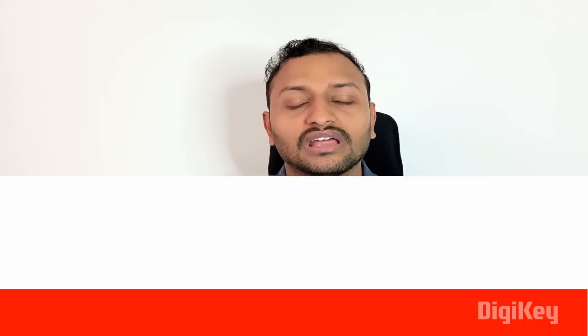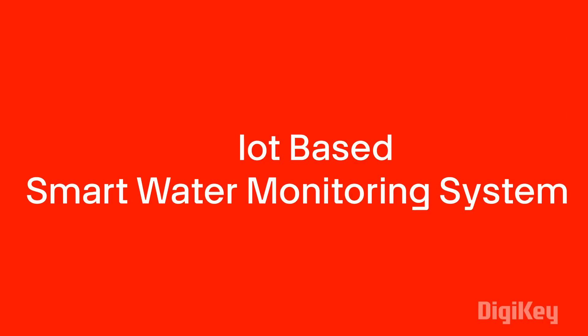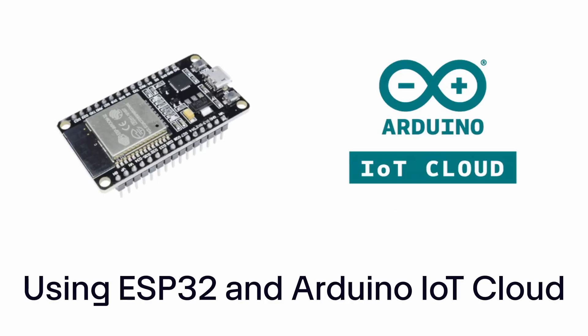Hello everyone, this is Hariharnath. In this video, we are going to talk about an interesting project: an IoT-based Smart Water Monitoring System using ESP32 and Arduino IoT Cloud.